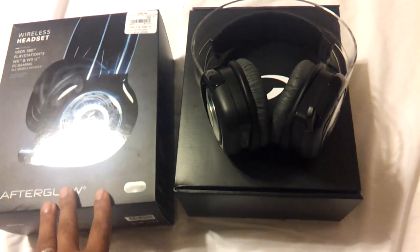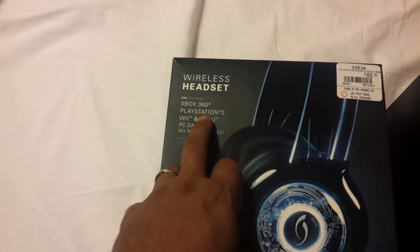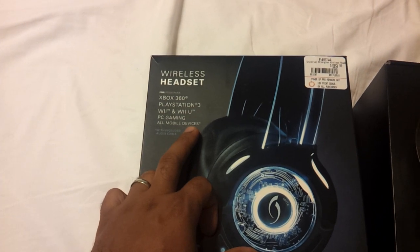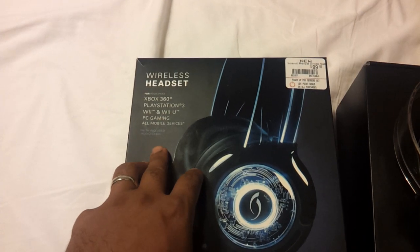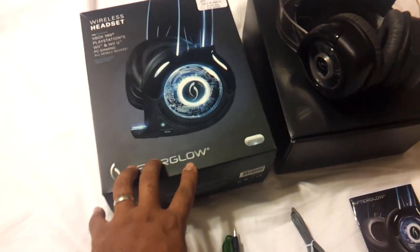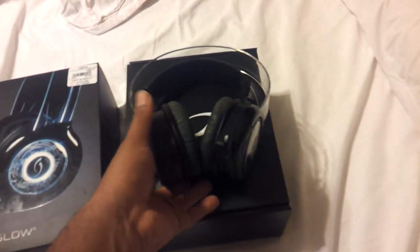First of all, this is a wireless headset and it's compatible with the Xbox 360, PlayStation 3, Wii and Wii U, PC gaming, and all mobile devices — pretty much your cell phones, iPhones, and iPods. It also includes an audio cable. It uses a Bluetooth receiver that picks up the wireless signal for the headset, and I have that attached to my PlayStation right now.